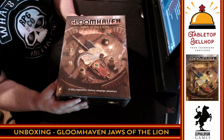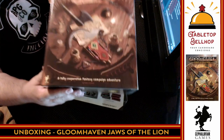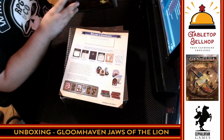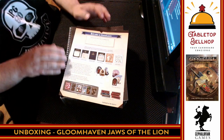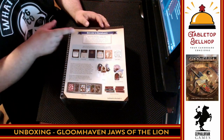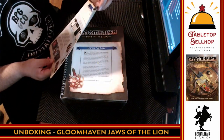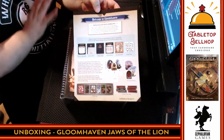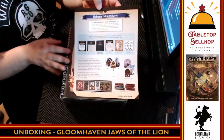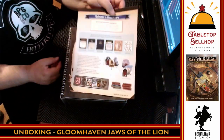It says, 'a fully cooperative fantasy campaign adventure.' Now, Gloomhaven is currently, according to BoardGameGeek.com, the number one game in the world. I expect this to catch up. Right away there's a nice 'what to do' — a 'Welcome to Gloomhaven, stop, read this before anything else.' I love seeing a read-me-first in any box set, whether it's an RPG box set or a board game box set. Something that tells me what to do with what's in the rest of this box. That's fantastic.